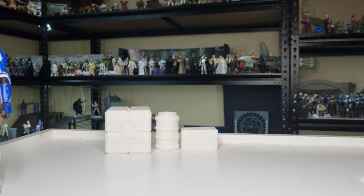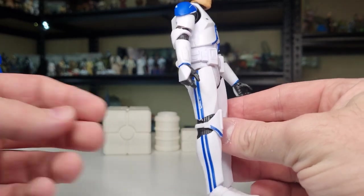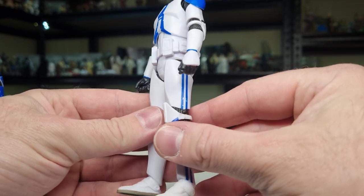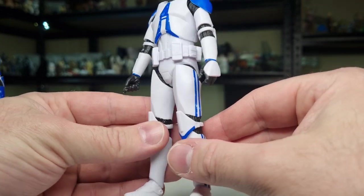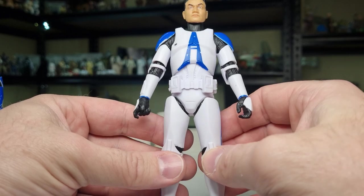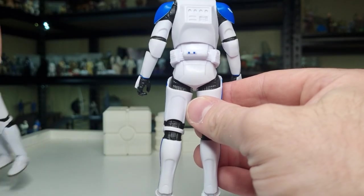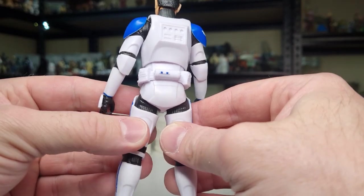Let's have a look at Mr. 332nd. He's got the leg stripes — blue stripes on the legs, the blue part at the bottom of the knee pads, a slight blue band around the end of the wrist there, which is something I don't think I've ever noticed before. Blue shoulder pauldrons and then the 501st marking on the chest. A couple of little blue markings on the back on the canister — just on this 332nd, so a nice little bit of extra detail there.